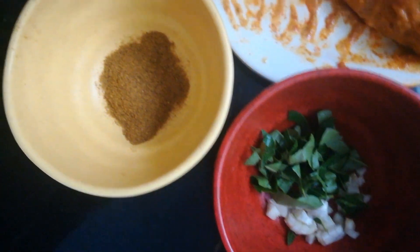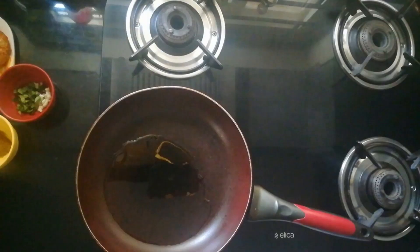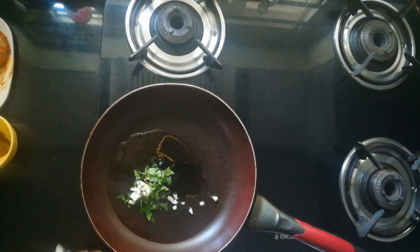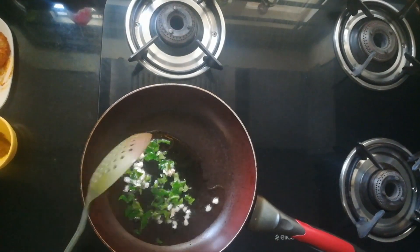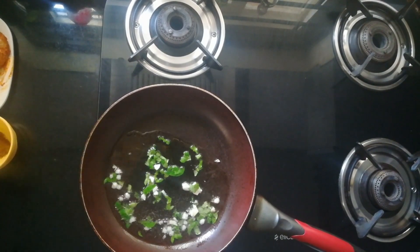Next, finely chopped curry leaves and garlic. This is a fine powder of pepper and fennel seeds which are dry roasted and finely powdered. Next, in a pan I have added two spoons of oil and am frying curry leaves and garlic.